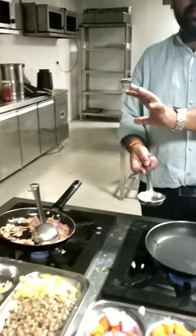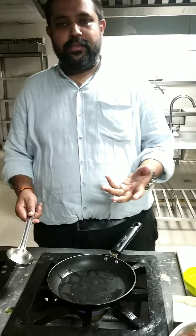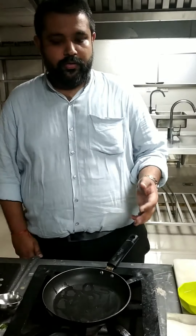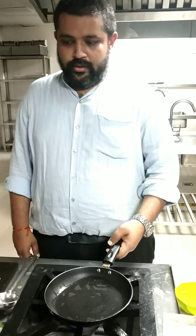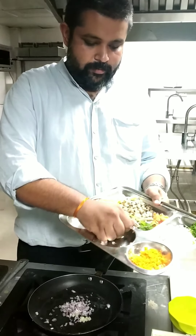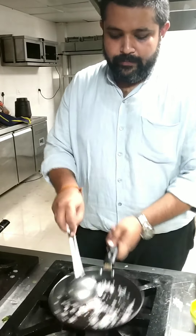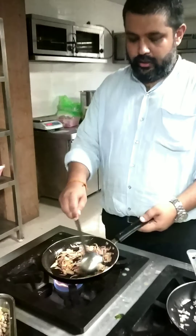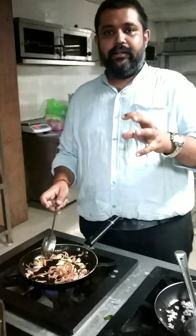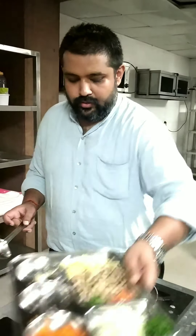Now I am going to start with the minestrone soup. For minestrone I am going to use olive oil. This is not the extra virgin olive oil — basically it is used to cook the broth. In cooking, most of the time we don't use extra virgin olive oil. I will just add the ingredients to this and cook it on a very low heat.